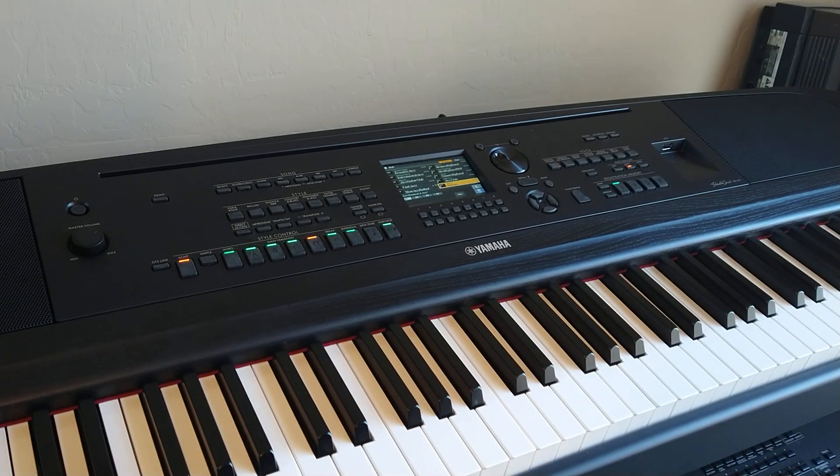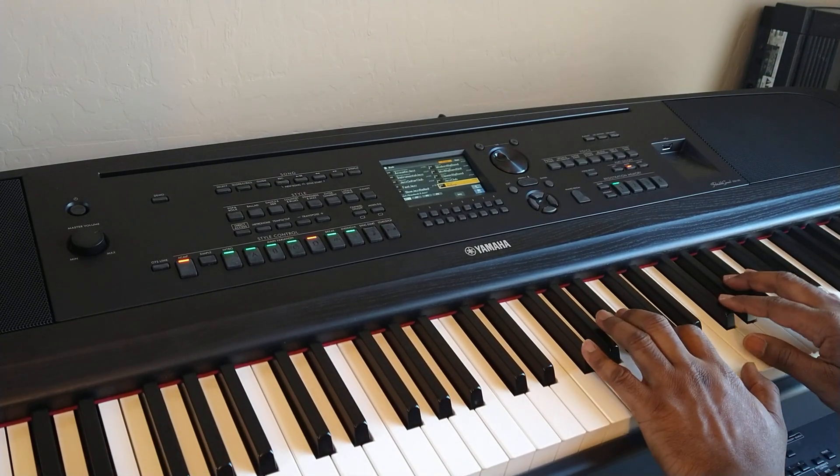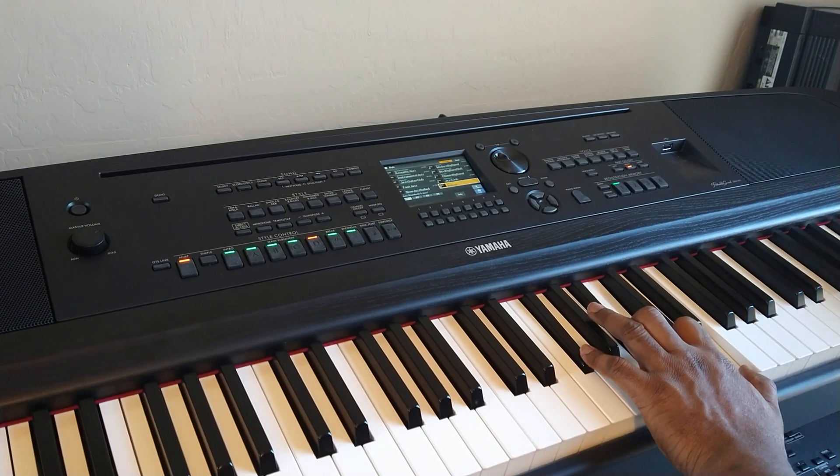There's a real fun fill here — let's do that one. And then it goes into the other one. It's time to hit the chord.